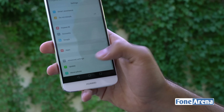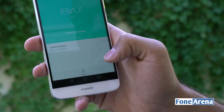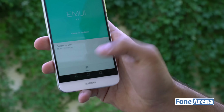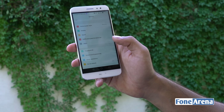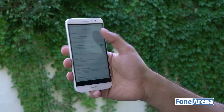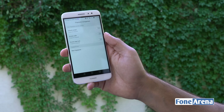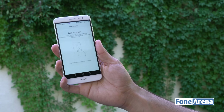It's currently running the July 1st, 2016 Android security patch level, but we should be able to get an update soon. Checking for updates, this appears to be the latest version available as of now. Once the commercial rollout starts, we expect a newer firmware version to be available.